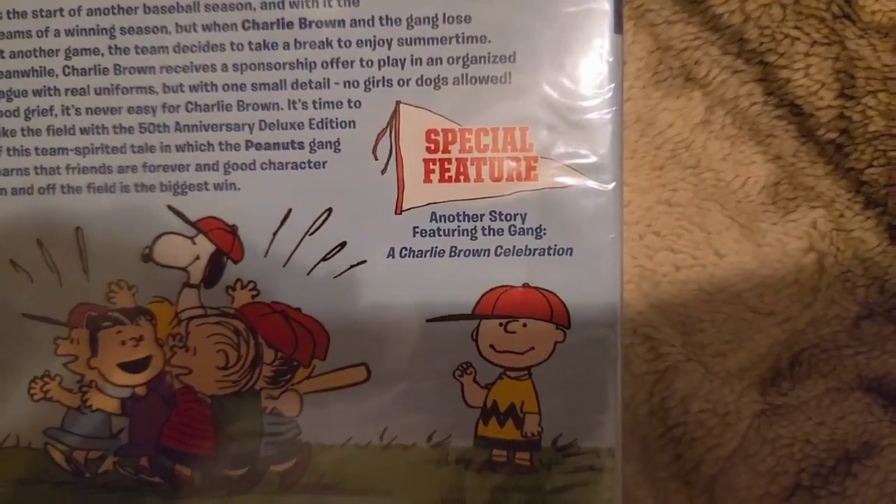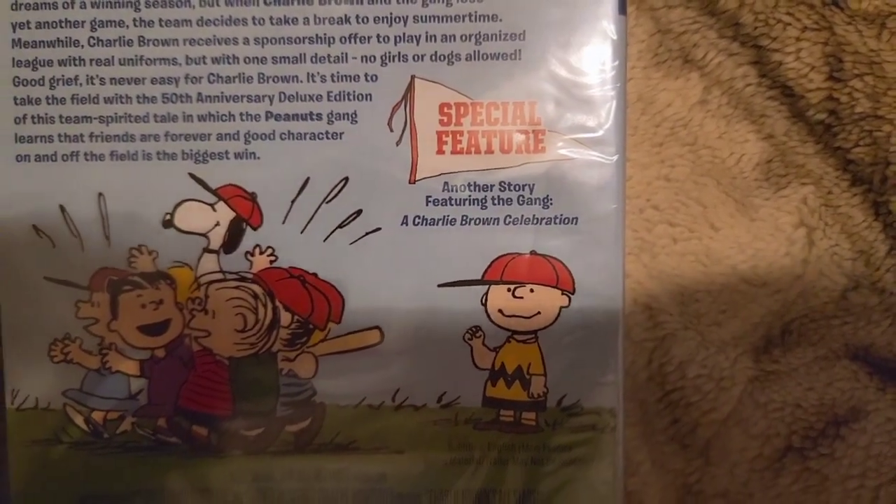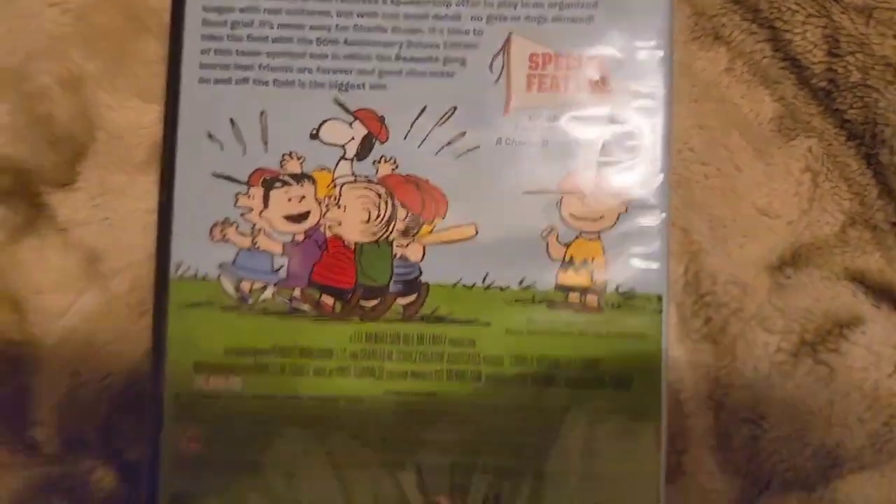As a special feature, we have another story featuring the gang — A Charlie Brown Celebration — which is basically the reason why I ordered this.